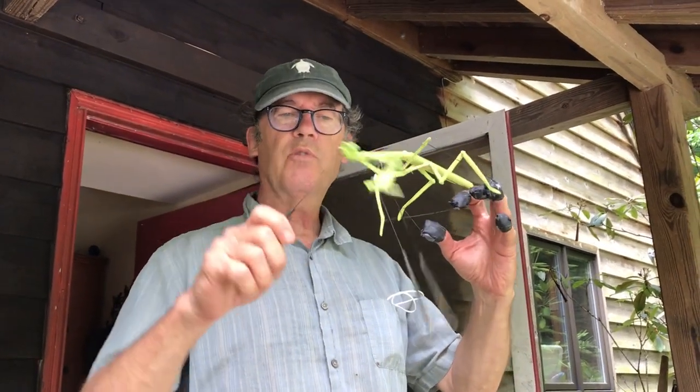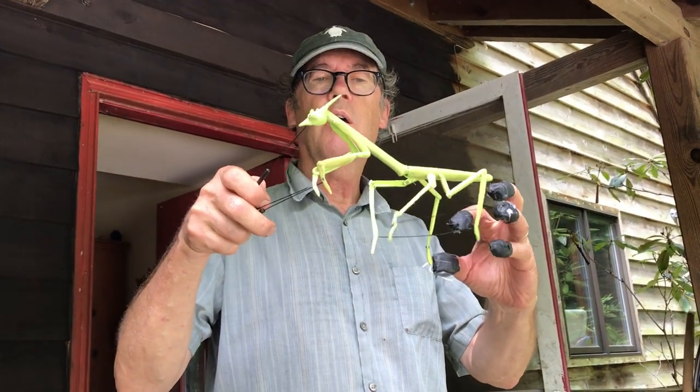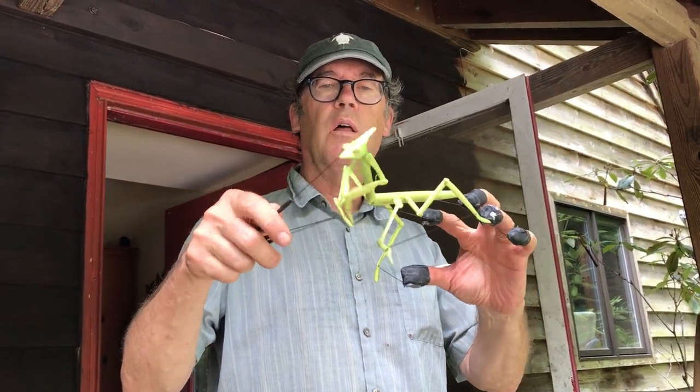Hang on, still almost there. Here we go — yeah, there we go. Well, that's got it.